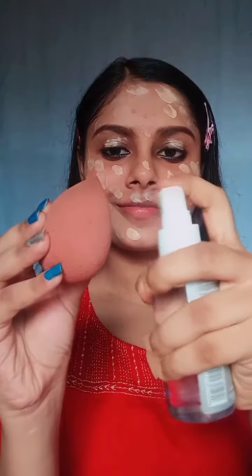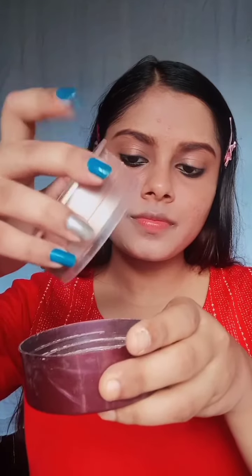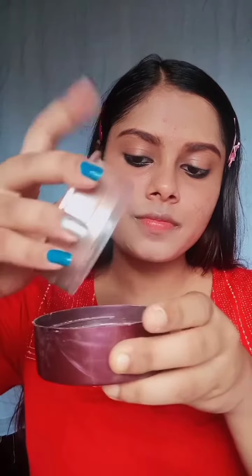I am taking a dry beauty blender and damping it with setting spray. I will blend the foundation using this technique. Then, using the same beauty blender with loose powder, I will set my face a little bit so the base is locked properly.